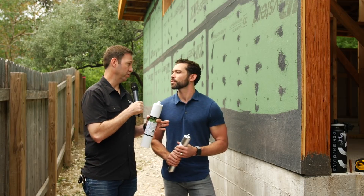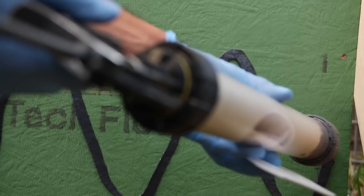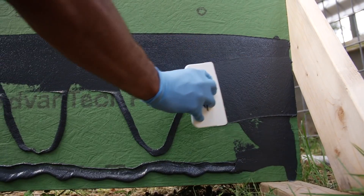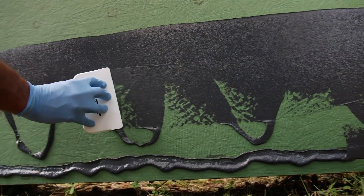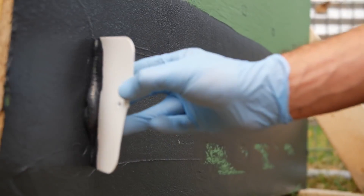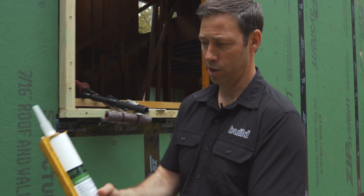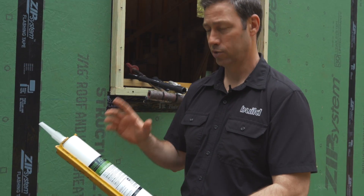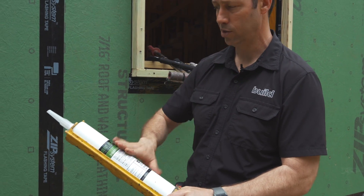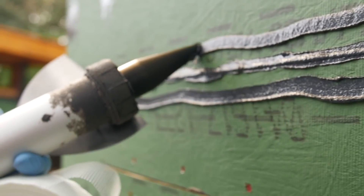A little background: about a year or two ago, my buddy Doug Cameron introduced me to a method I coined Zip 2.0, where basically he used Huber Zip System sheathing on the outside of the house but didn't use their tape. He used liquid flash on the entire outside of the building. It's a fluid-applied flashing that comes in several different sizes and varieties. What he did was eliminate the tape and use nothing but that on the outside.